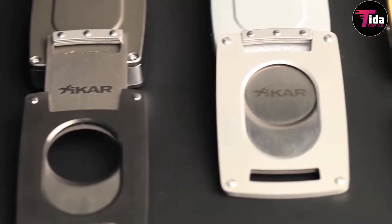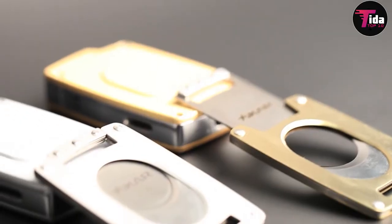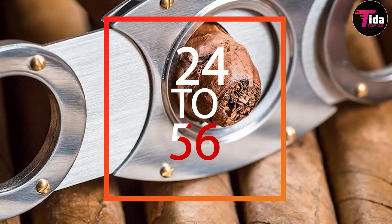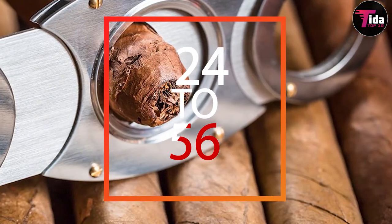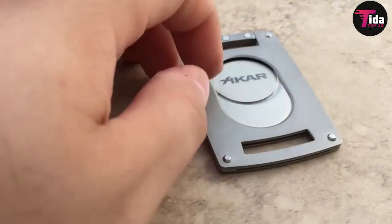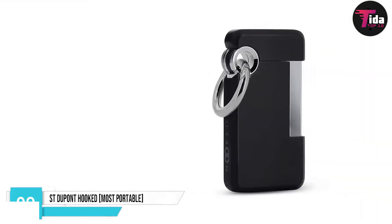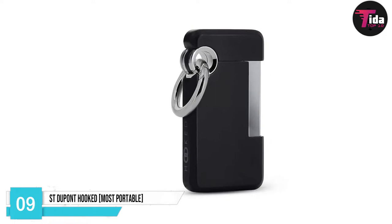The Ultra's cutter has a very sharp double guillotine with engraved measurements on the side. This helpful detail allows you to measure any cigar ring gauge from 24 to 56. However, the cutter can even remove the cap from a 70RG cigar.